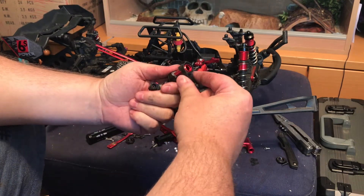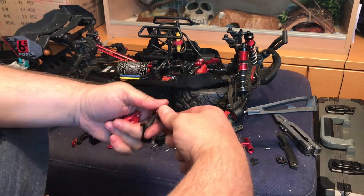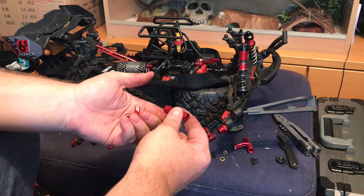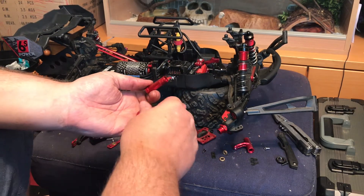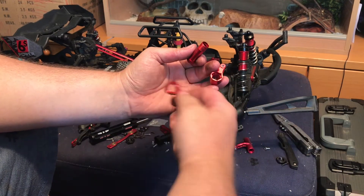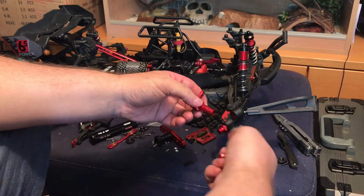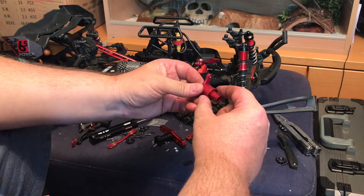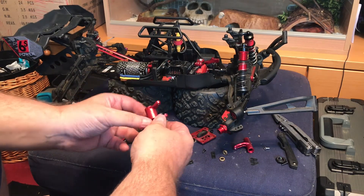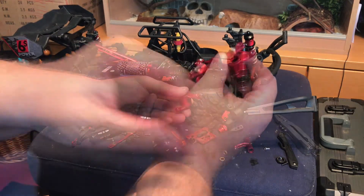I'll just take the spring off - remember it goes that way. I need to keep this part to reassemble. The first thing that goes back on is that part. So you can see one of these has a flat end and one has a captive nut end, so that must fit in the captive nut end. These can go either way around. We need to make sure we get this right - does it go that way or that way? That was a bit of faff but we got there in the end.